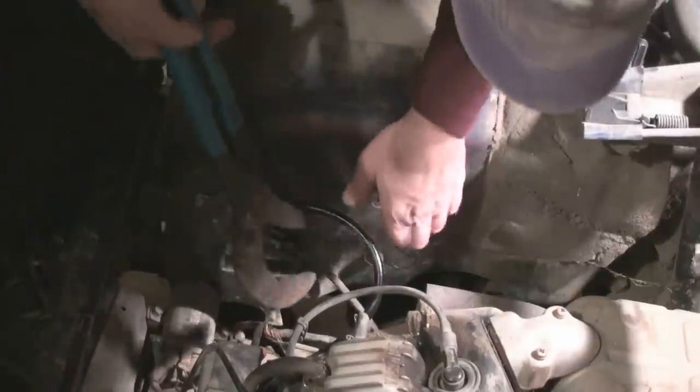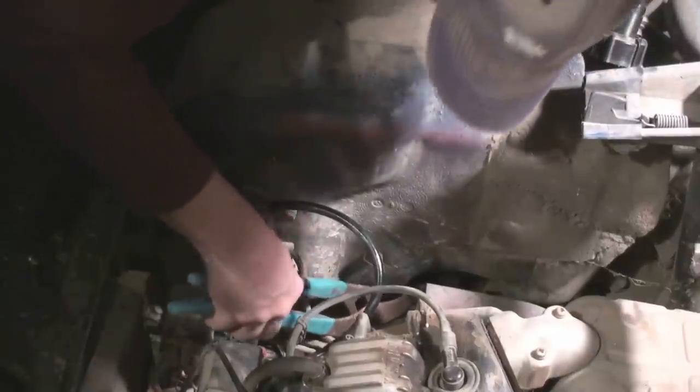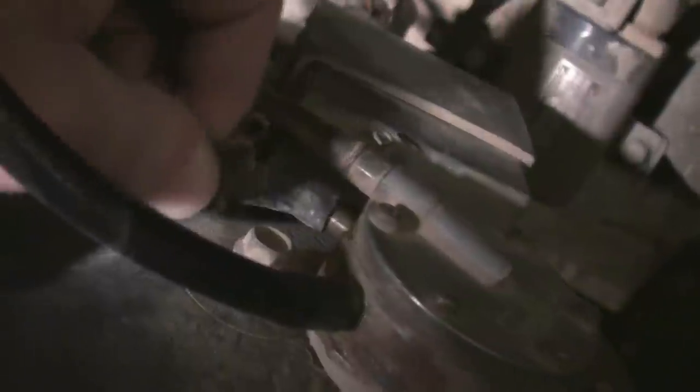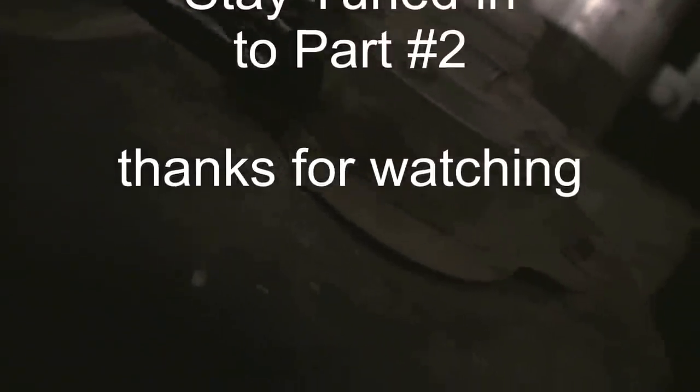I'm going to have to get this back down in there. Now I just have to hook up the gas line hose right here on the fuel pump — it goes into this piece right here and that goes on. I'm going to take our pair of needle-nose pliers and push that clamp back up over its limit to secure it.